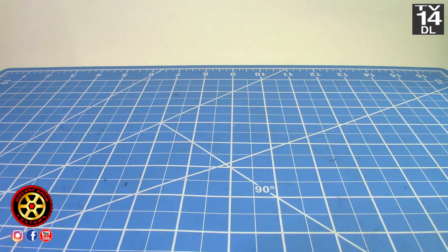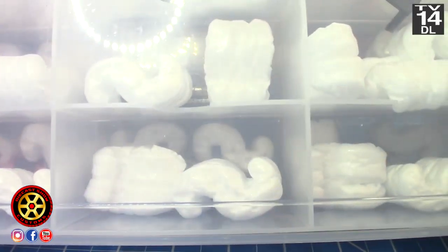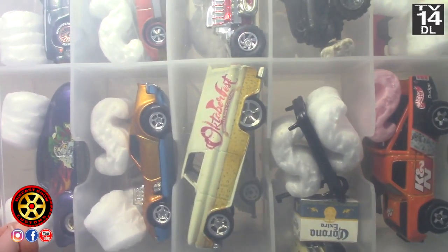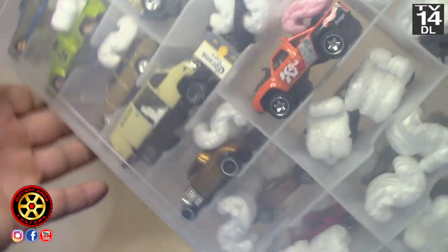All right fellas, welcome back to another episode of the Four Horsemen. Let me get the casting over here — I have this Plano case which contains all the Four Horsemen castings.